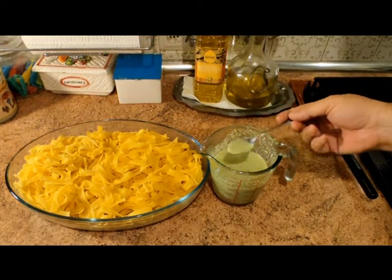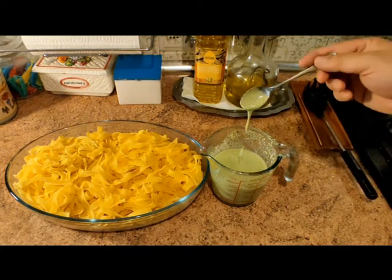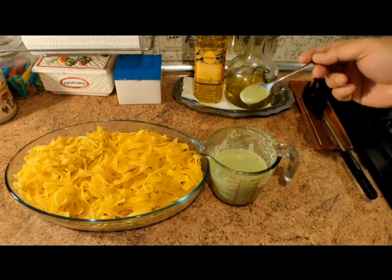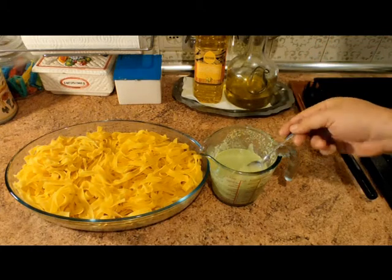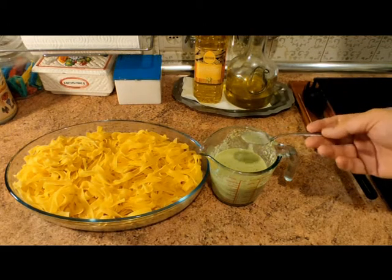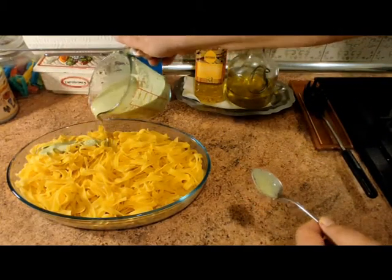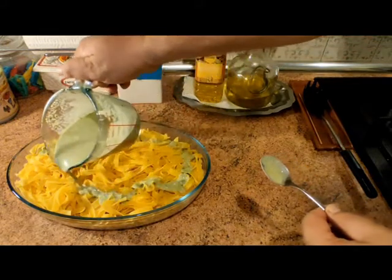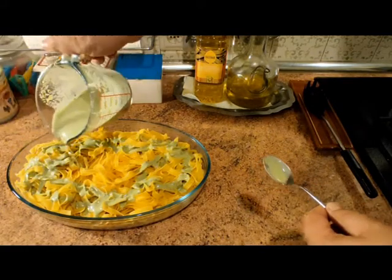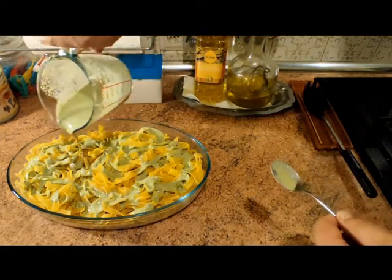Ya tenemos preparada la salsa al pesto. Veis cómo queda con esta textura. La he probado y es muy diferente hacerla con aceite de oliva — es un sabor exótico, fuera de lo tradicional, pero os animo a hacerlo porque en la cocina hay que investigar. Ahora simplemente vamos a echarla distribuyéndola por la parte superior para que vaya tomando y mezclando con la pasta, creando este plato tan excepcional.